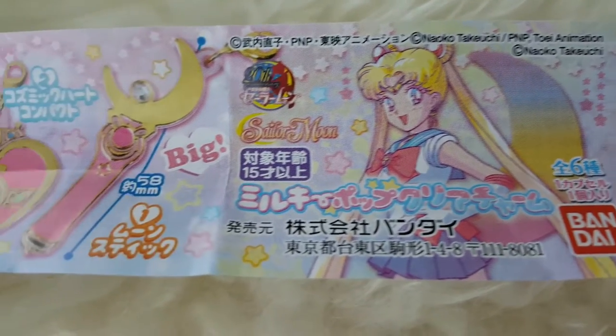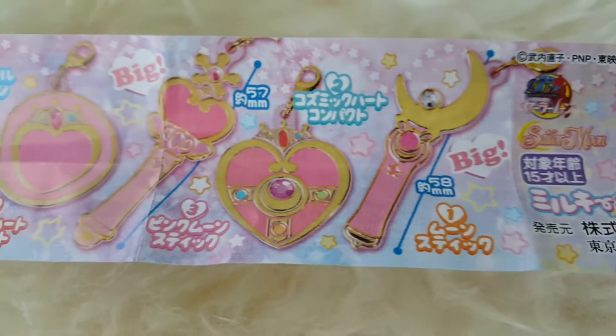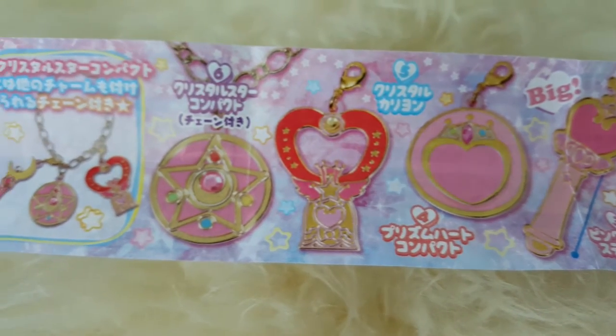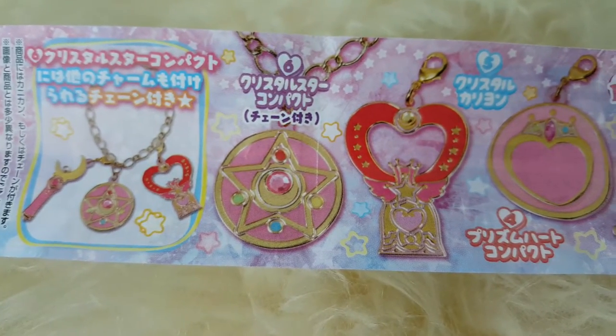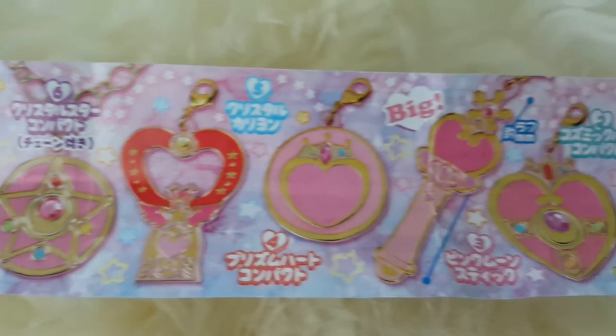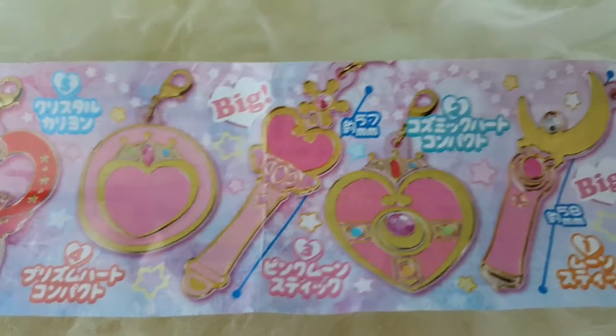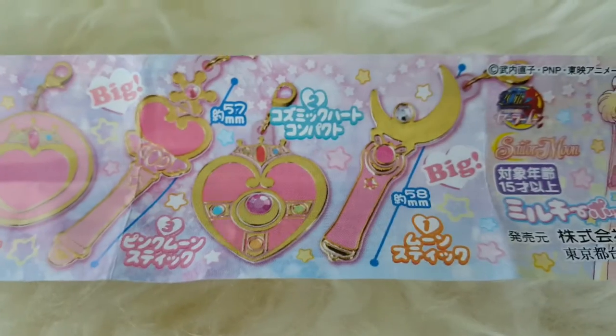As you can see, it's a set of six charms. They come with a bracelet for you to attach them to. These are quite large — they advertise it as being big, which they definitely are.